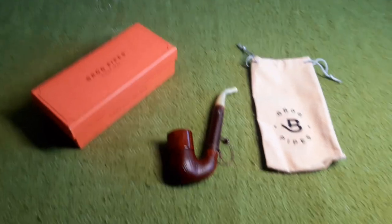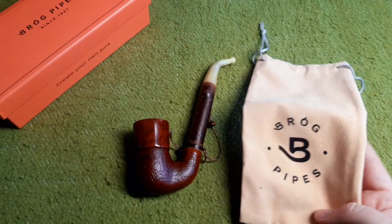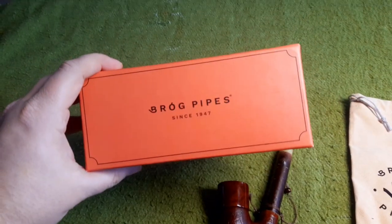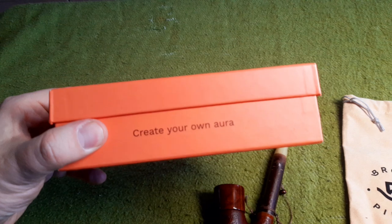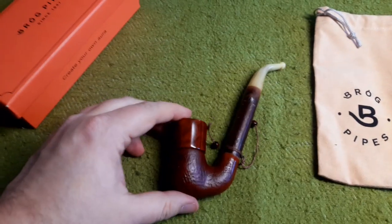The pipe I'm going to show you today is this one. It is made by Brugpipes. It comes in this wonderful orange box — the legendary 'create your own aura' box — with a pipe sock, and here we have the pipe.